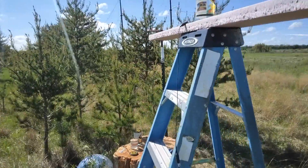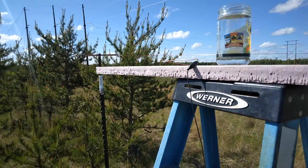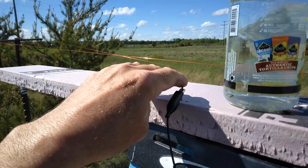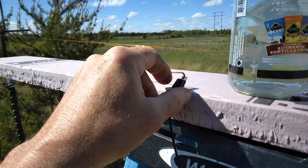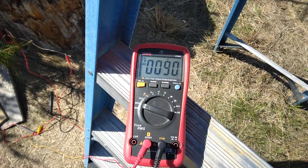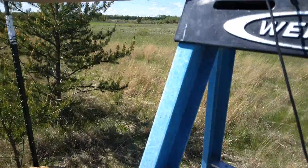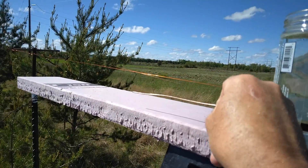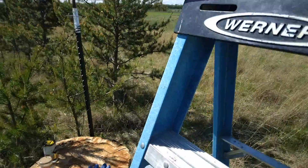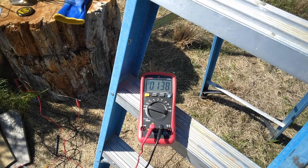Everything is set on top of styrofoam to keep it insulated, because any movement or contact changes the output. With just a bare wire stuck in the styrofoam, we're getting maybe 90 volts. When the wire is placed into a jar of vinegar, the power output jumps up noticeably.